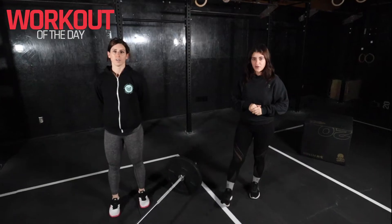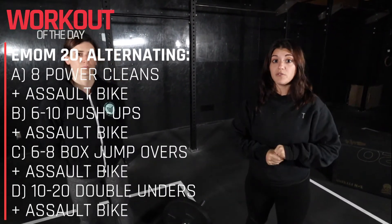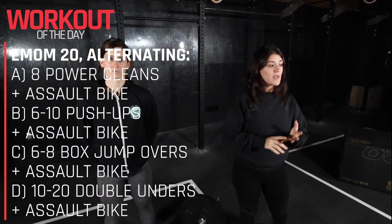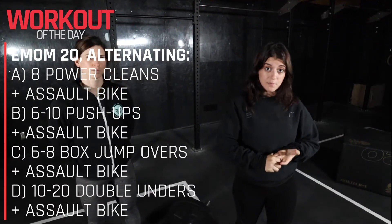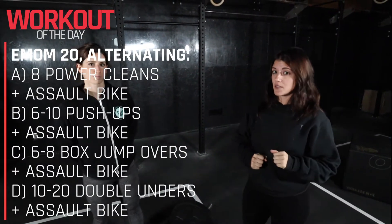After that we've got a really fun workout. It's a 20 minute EMOM and we're alternating between a few different exercises. The exercises involved are power cleans, box jumps, push-ups and double unders. The remainder of time in those minutes are gonna be spent on the assault bike.